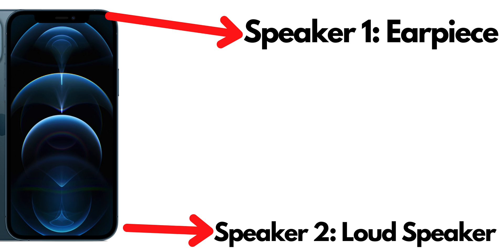Do you know how many speakers your iPhone has? The answer is 2. One is an earpiece and the other is a loudspeaker.